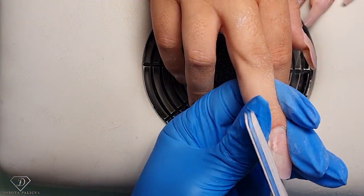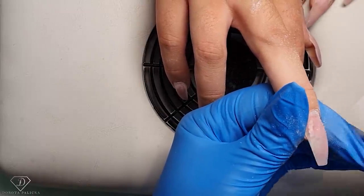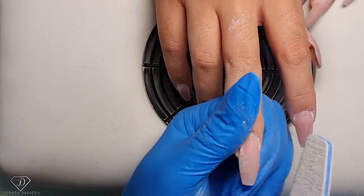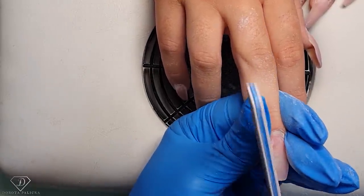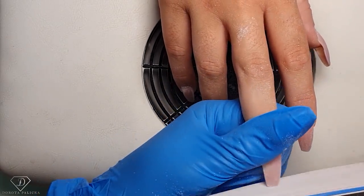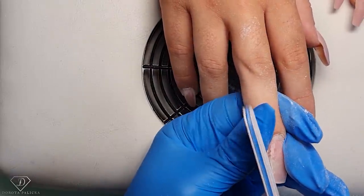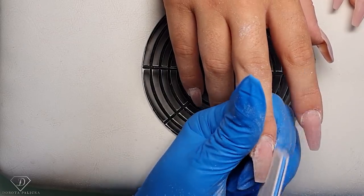The middle finger is more challenging because we have some lifting in there, so I'm getting rid of that lifting — filing here gently because the natural nail is so long. We need to get rid of them and do a fresh set next time. In the summer nails grow faster — the sun makes the nails grow much faster.